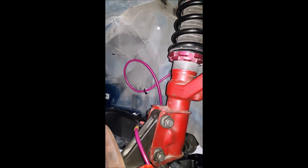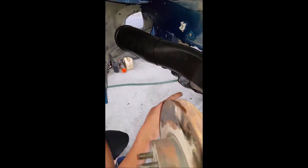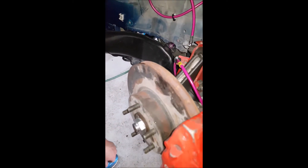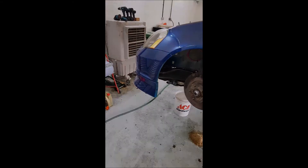These are actually Corvette ZR1 brake ducts, which I was going to use on my Holden, and then decided they fit perfectly in here. So they're running around to the front end of the vehicle, and we're getting cold air blowing straight in the front end, straight onto the rotors.